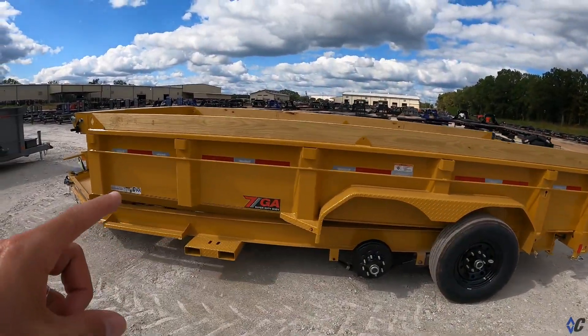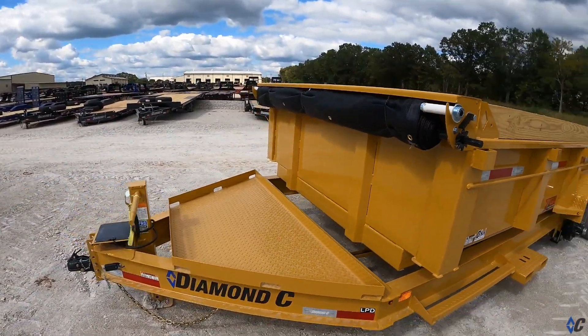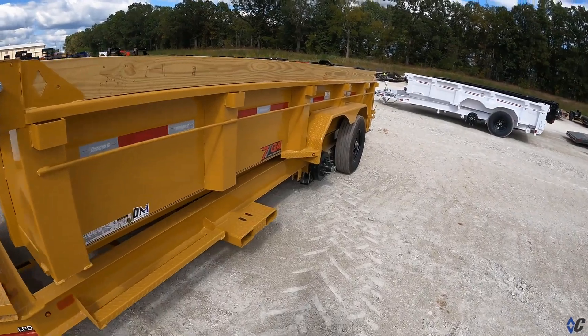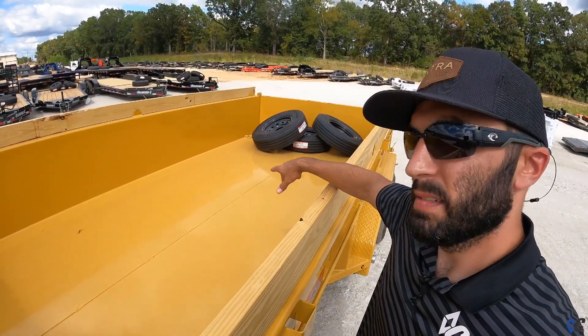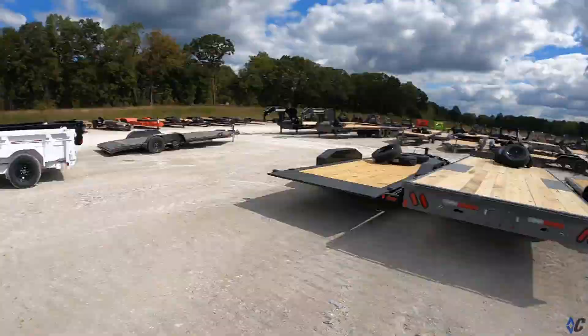Next we make our way over to commercial yellow and industrial orange to wrap things up. I like showing colors on dump trailers because you've got all that surface area to really get a feel for the hue, depth, and color. Here's commercial yellow — very similar to a CAT yellow color. It's not the exact formulation but very close and complements CAT products well. You can see a big CAT skid steer sitting right there.